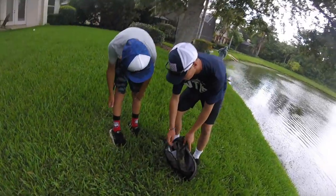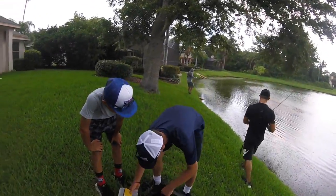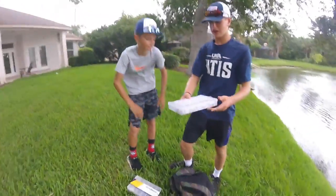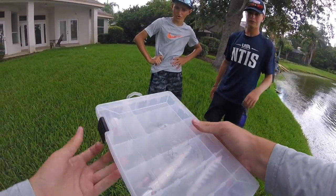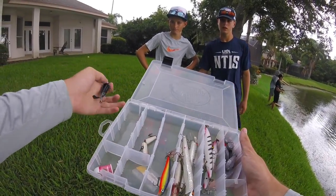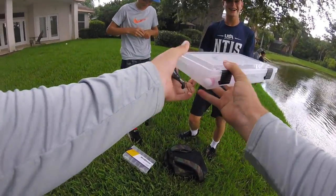The subscribers are hitting me up with some lures — I appreciate you guys, you're saving the video. I actually used this bass fishing kit in one of my videos — that thing's pretty fire. I don't want to steal your lures, but if you guys want some lures, I got like a ton. Well, thank you guys — I'm gonna go with the whopper plopper, appreciate you.